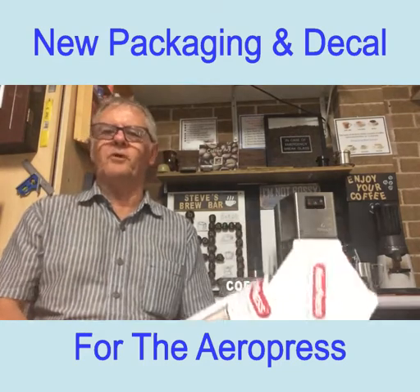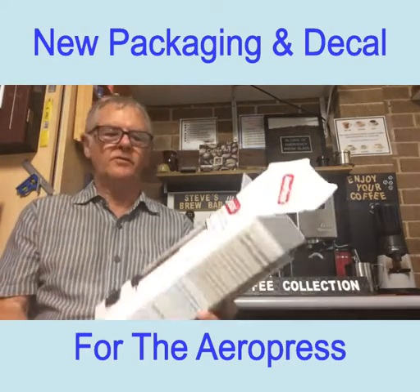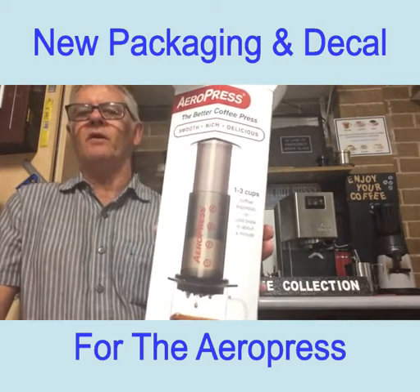Hi everyone, Steve here from Coffee Collection. Today I'm just taking you through the new packaging of the new AeroPress.